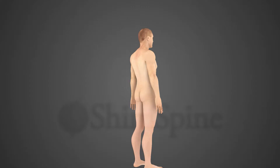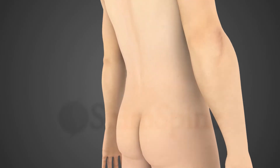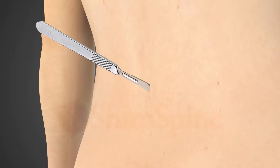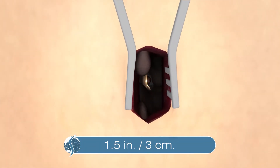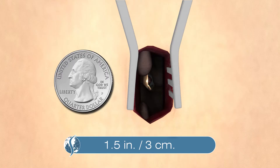What is lumbar discectomy? An incision is made just off the midline of the back. For the average size person, the incision is less than 1.5 inches or 3 centimeters, but may be larger for more than one disc removal.